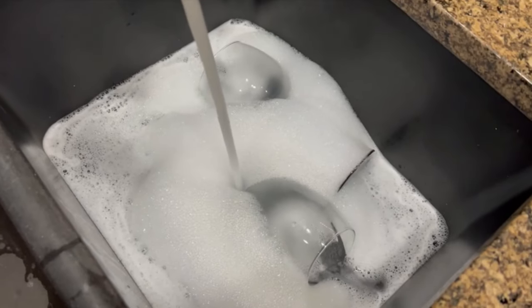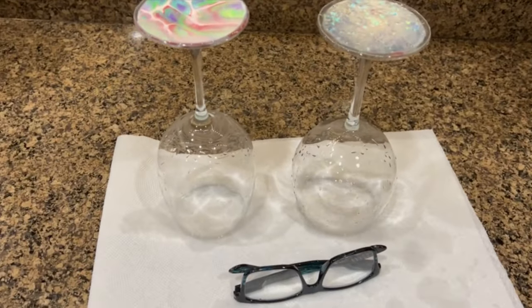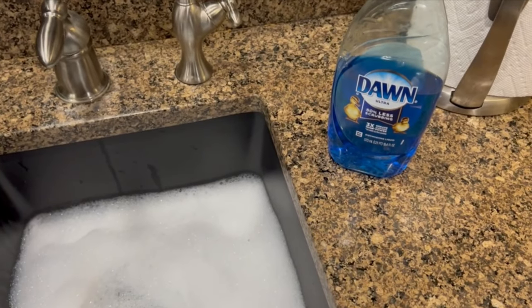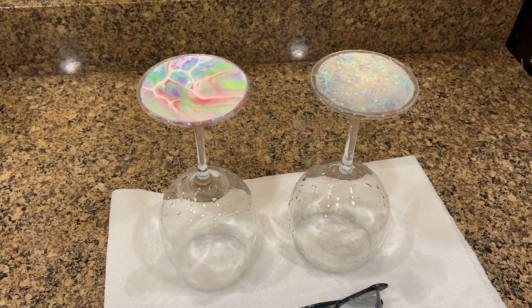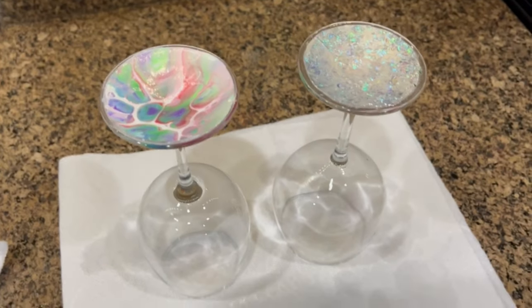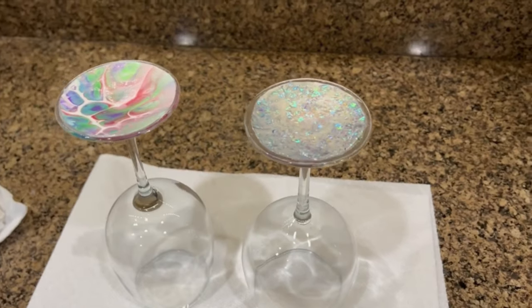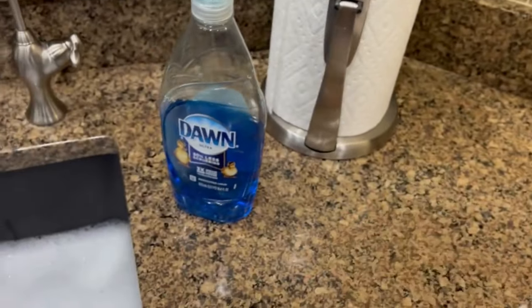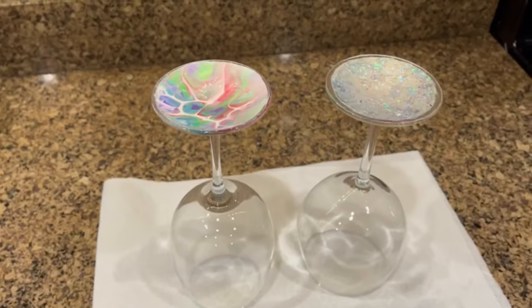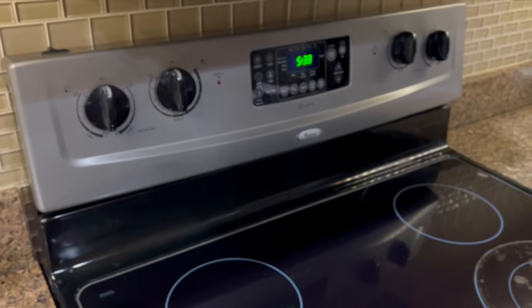It's 5:31. I just rinsed them off — they're still wet from the tub full of suds with Dawn. Let me dry them off and check them out. I don't see any peeling of any kind after soaking them for 10 minutes in hot water and then an additional five minutes in soapy water with Dawn. I really don't see anything happening. It's 5:32 now.